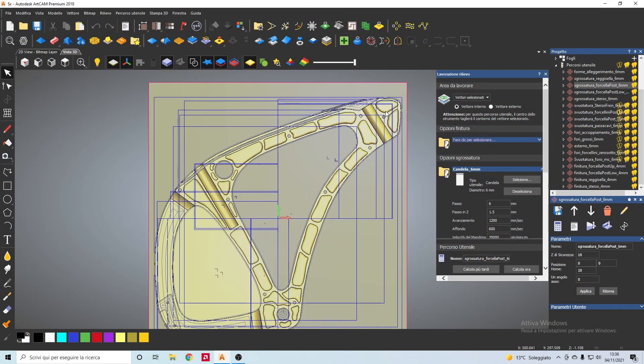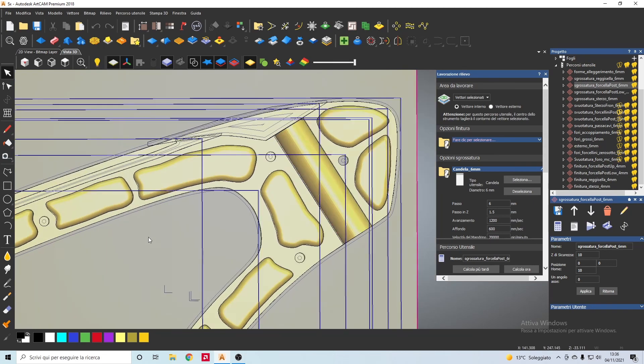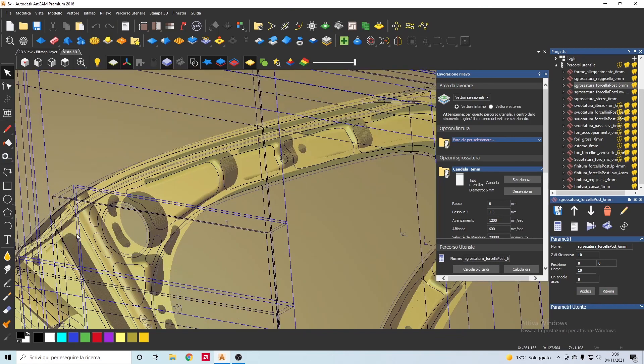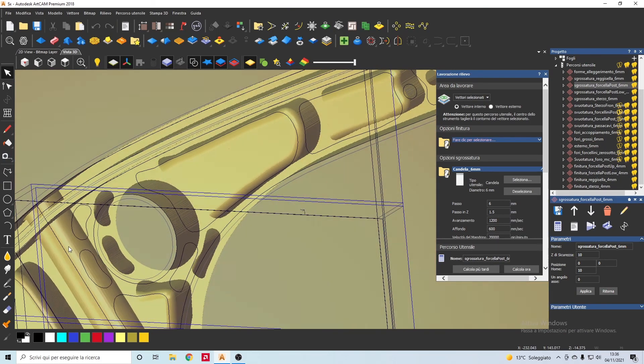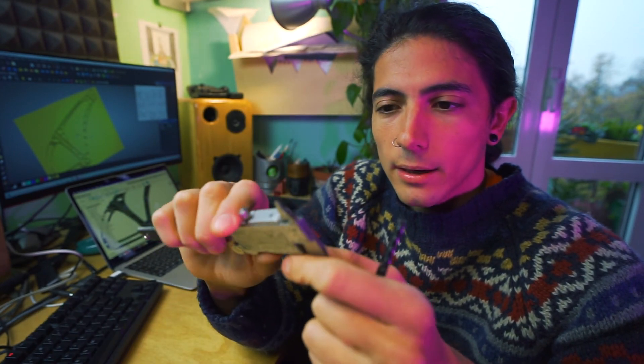Okay guys, the 3D project is done. Now it's time to put all this into ARCAM software, which is the software I use to create G-codes. G-codes are basically the language that the CNC machine understands. I have some areas of the frame that must be really precise, so I need to check every time that the mill I'm using is the right diameter. This is basically a 6mm mill and I need to check if it's still 6mm, because it consumes itself a little bit every time it's used.